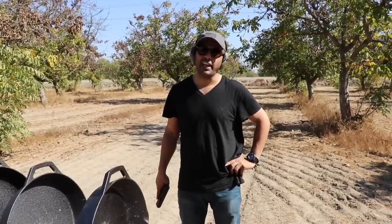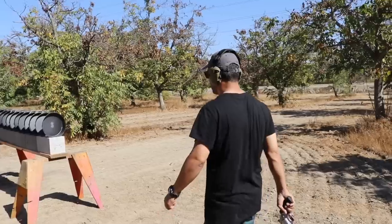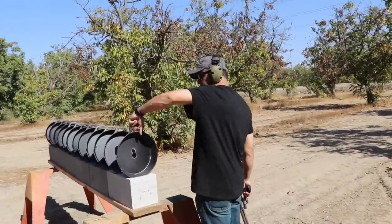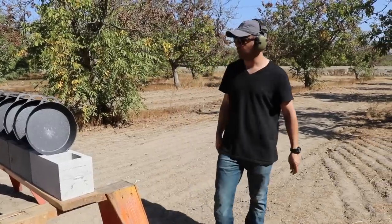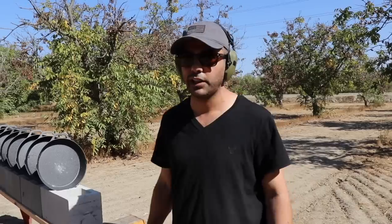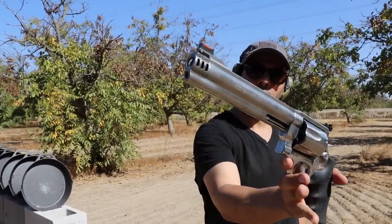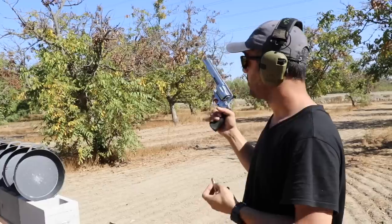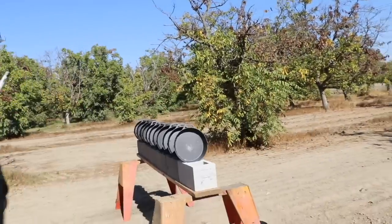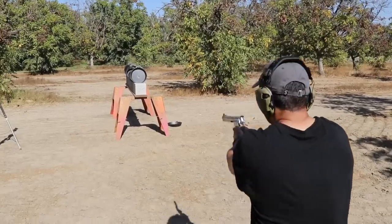We can make a whole bunch of eggs at the end of this using the different cast iron skillets. The smaller rounds are not working out, so we're going straight to the 500 Smith and Wesson. I picked the extreme penetrator from Underwood Ammo — this will do the job. Ready? 500, here we go.